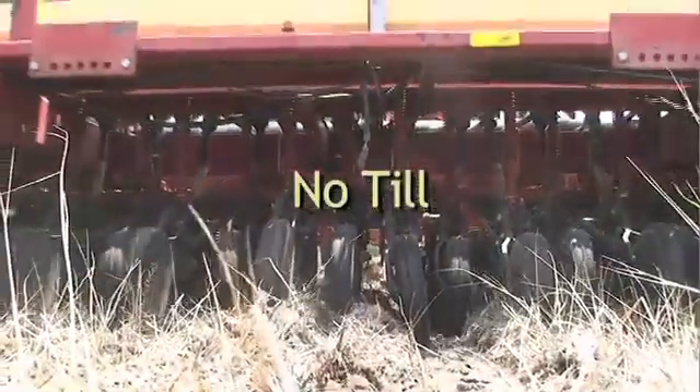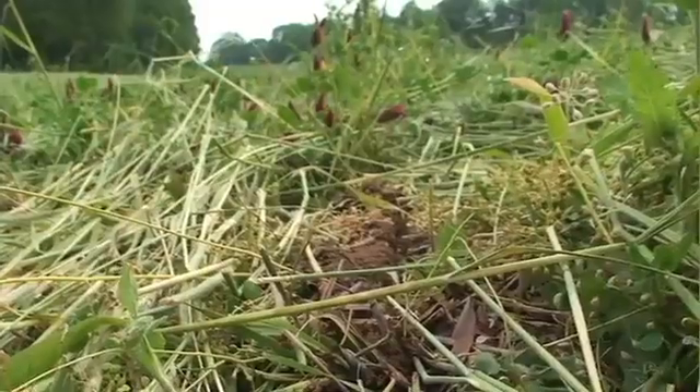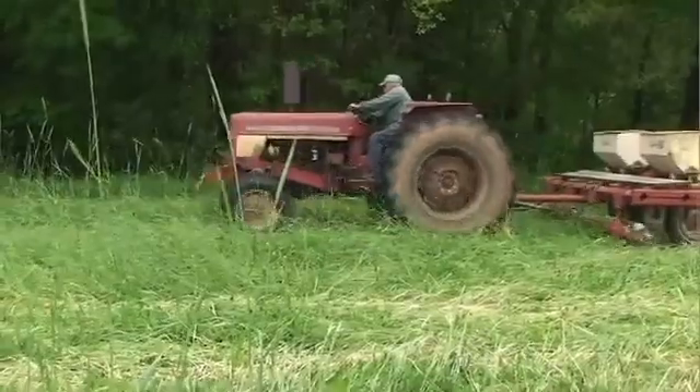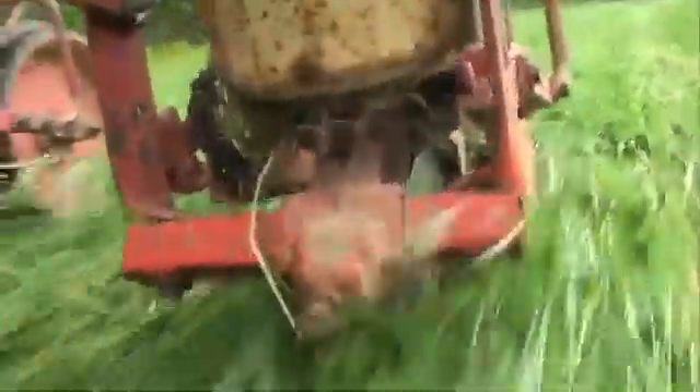As the name says, the no-till system for producing crops leaves farm soils virtually undisturbed, and uses lower horsepower equipment so it can give you the greatest fuel savings. In no-till, seeds are planted in a narrow slot created by an opener after a coulter cuts through the surface residue.